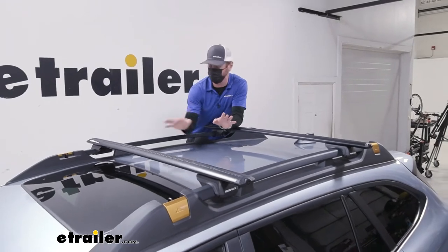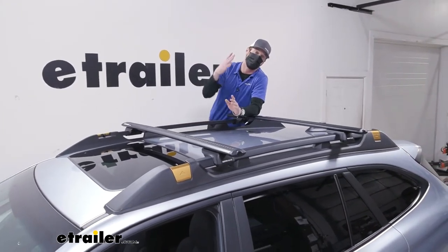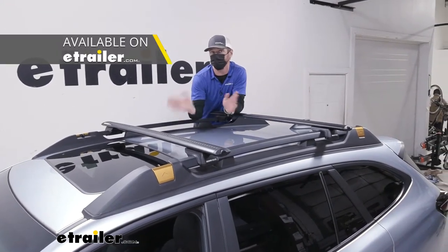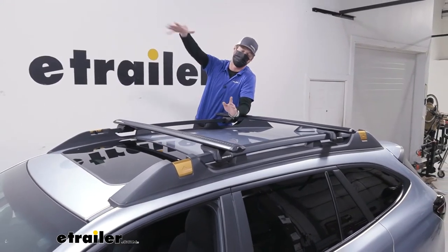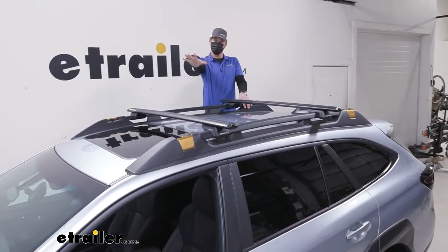If you have the Wilderness package, you actually have a higher-rated side rail, so this is going to be a great option for rooftop tents. You know, it's an Outback — you just got to go way out back in the woods somewhere. This is a great candidate for a rooftop tent if you like to go overlanding.